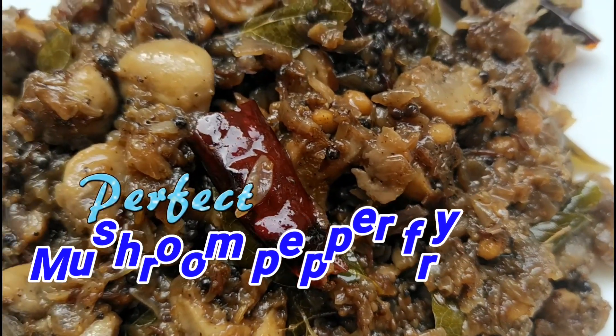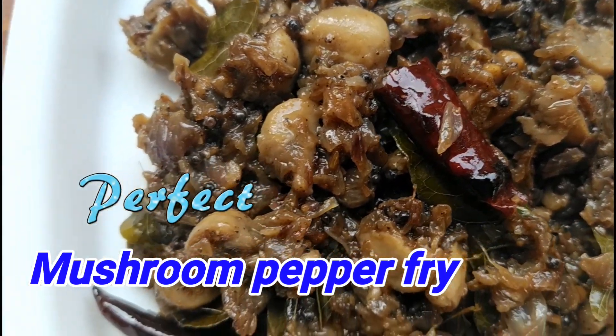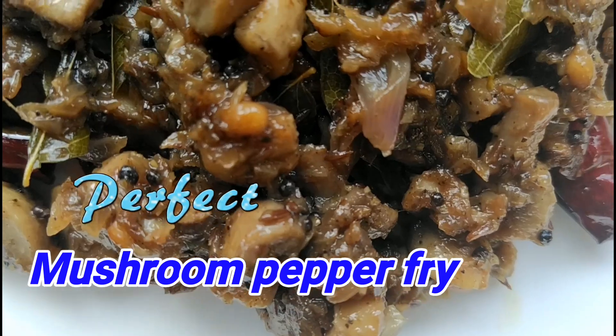Hi friends! In our kitchen, it is very tasty mushroom pepper fry. Let's see how it is done.